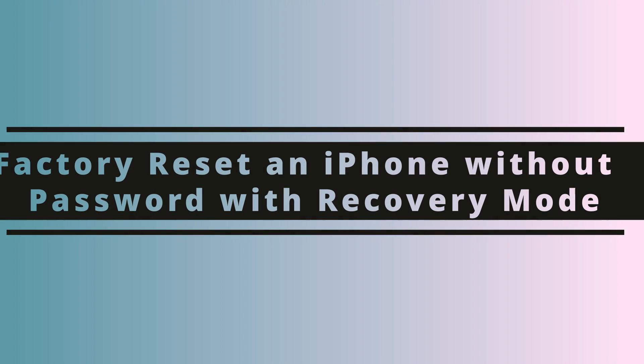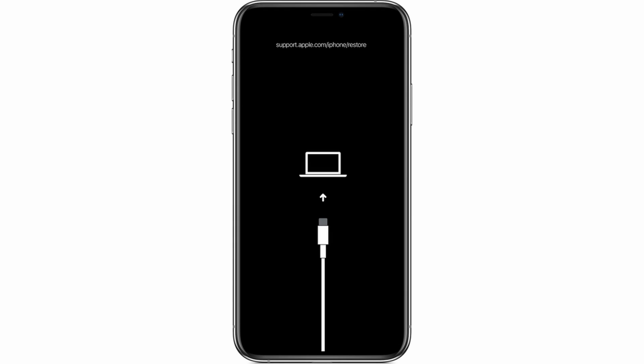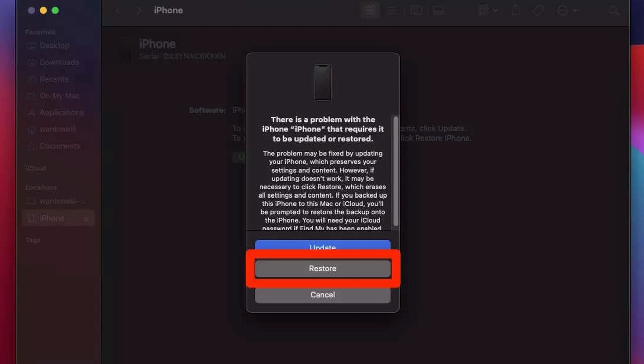For our fifth method, we'll show you how to use Recovery Mode on your iPhone to reset the device without a password. On a PC, open iTunes; on a Mac, open the Finder app. Each iPhone model is a little different, so you'll want to follow the steps for your specific model to put it into recovery mode. Once your iPhone is in recovery mode, you'll see that displayed on screen — only then connect your iPhone with its Lightning cable to your computer. If done correctly, your Mac or iTunes will prompt you to restore the device.